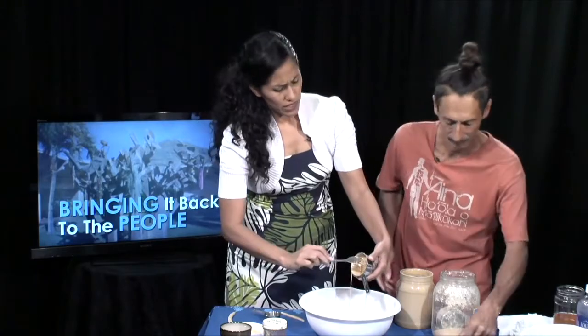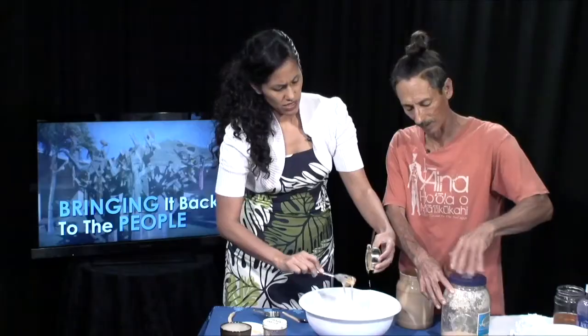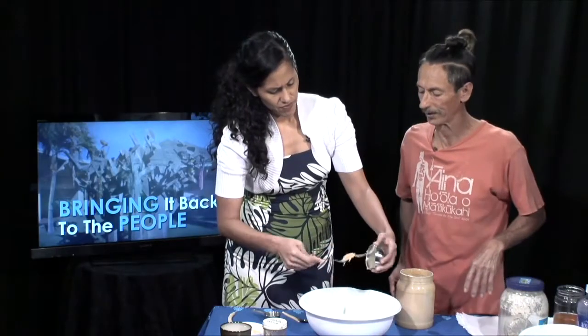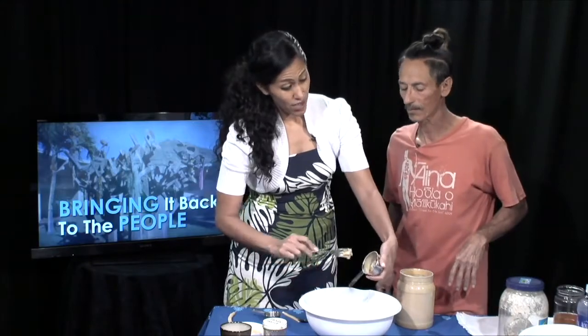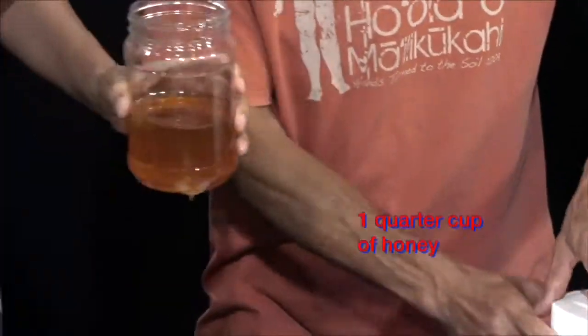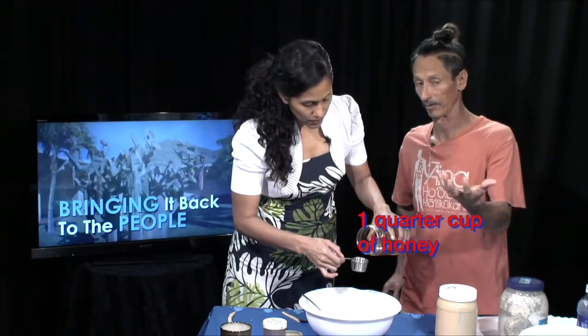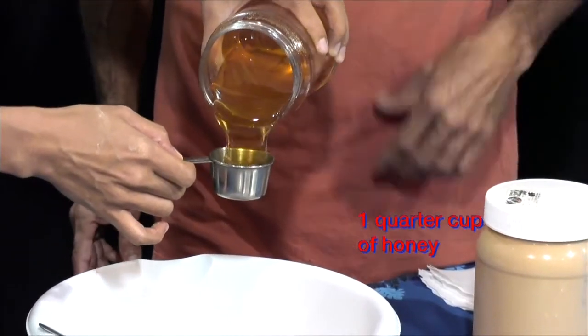Do we have a lot of ulu in Waianae? More and more is being planted. People are planting more — there's that ulu giveaway, and organizations like In Peace, Ma'o, Hoa'aina, and Omakaha have done it. For Samoans, ulu is a staple, so having it around is important. So the recipe is one full cup of Kiawe bean pod flour, half a cup of nut butter, and a quarter cup of honey.